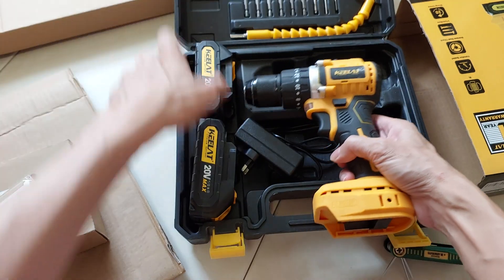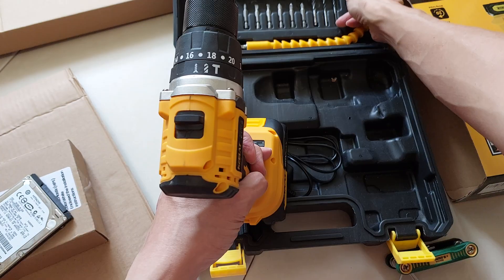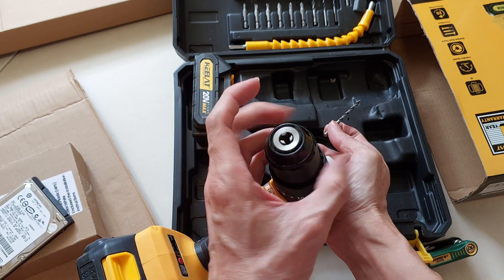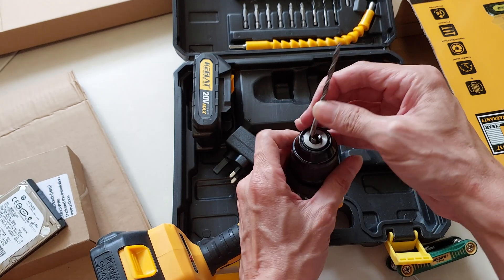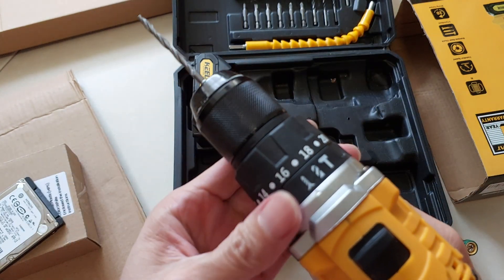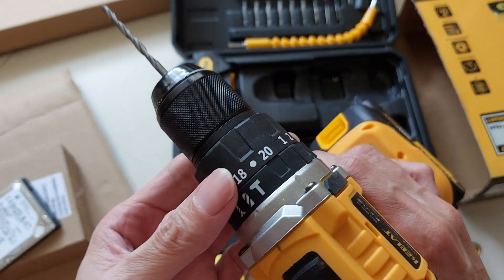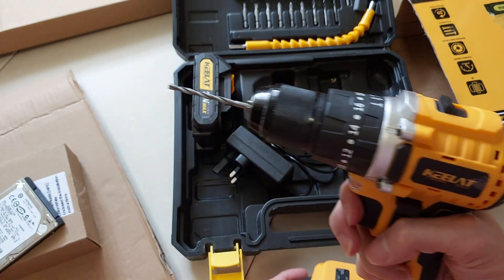By the way, if you're looking to get a drill set, check the description — I've put some links there. They won't cost more for you, but I'll earn some commissions to help with the channel. Drills are like the unsung heroes of the tool world. Whether you're a DIY enthusiast or a professional contractor, having the right drill set can make all the difference. There are three modes on this drill: the screw, drill, and impact drill modes.